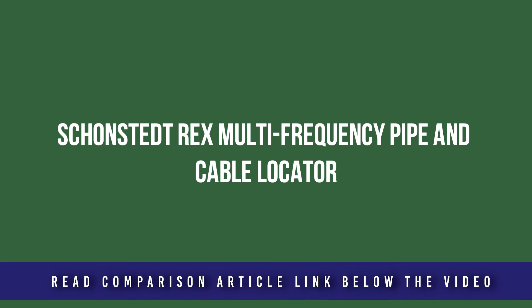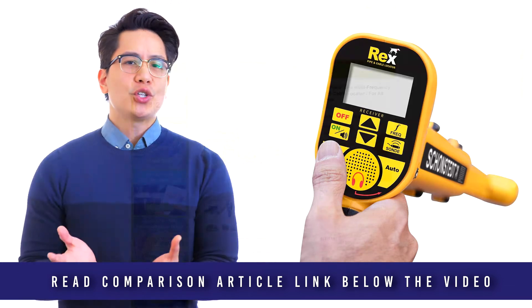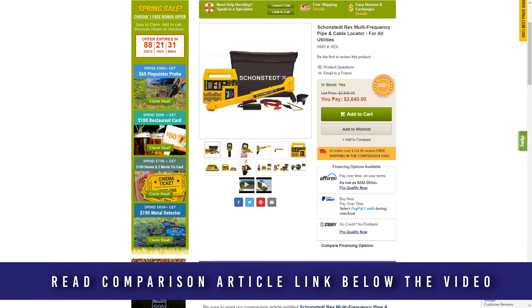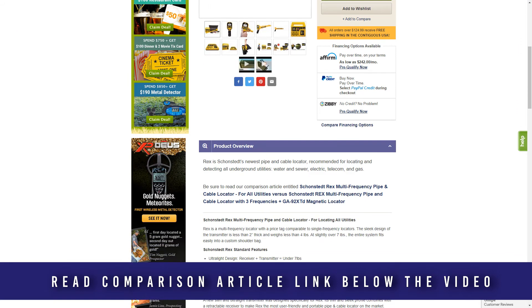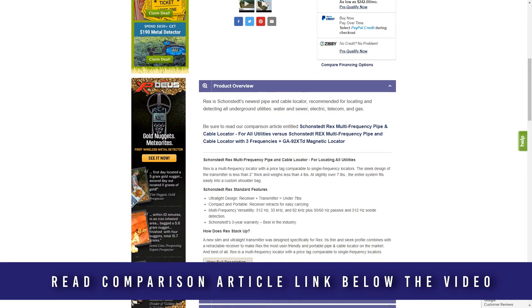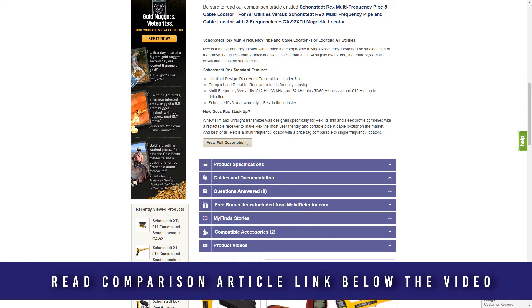The REX is one of the most advanced pipe and cable locators produced by Schoenstead. This model is suited for locating and detecting all underground utilities — whether searching for water and sewer, electric, telecom, or gas, the REX is one of the tools you need. This multi-frequency locator is less than two inches thick, weighs under four pounds, and the entire system fits into a shoulder bag weighing less than seven pounds.